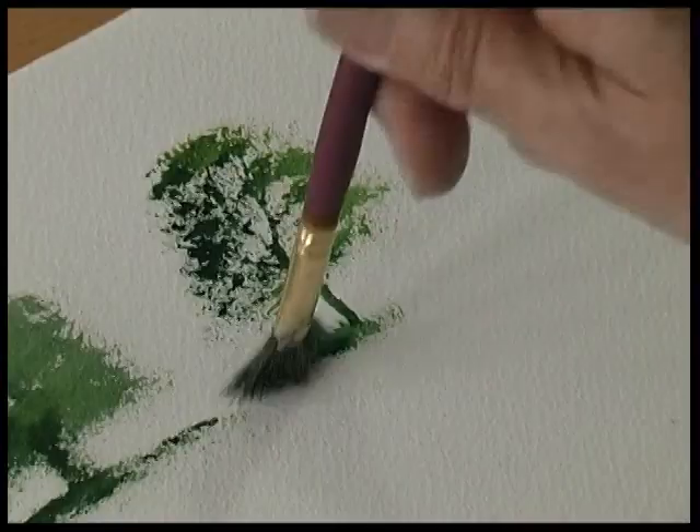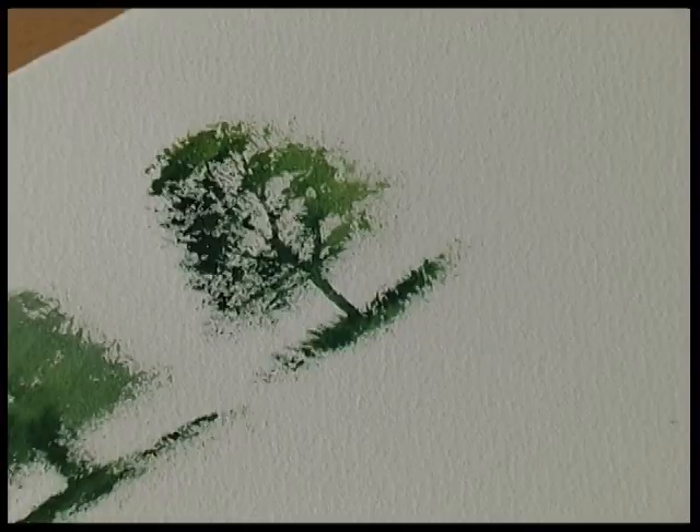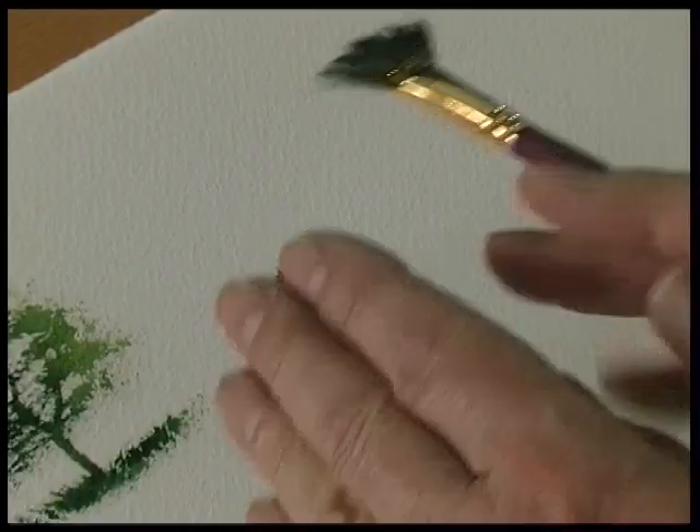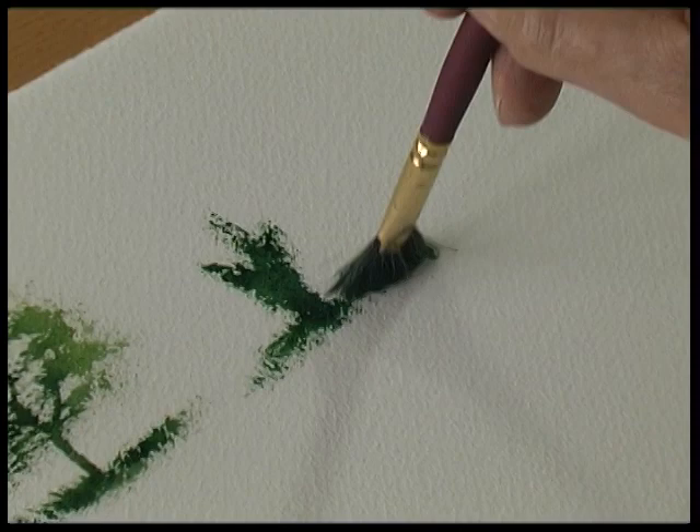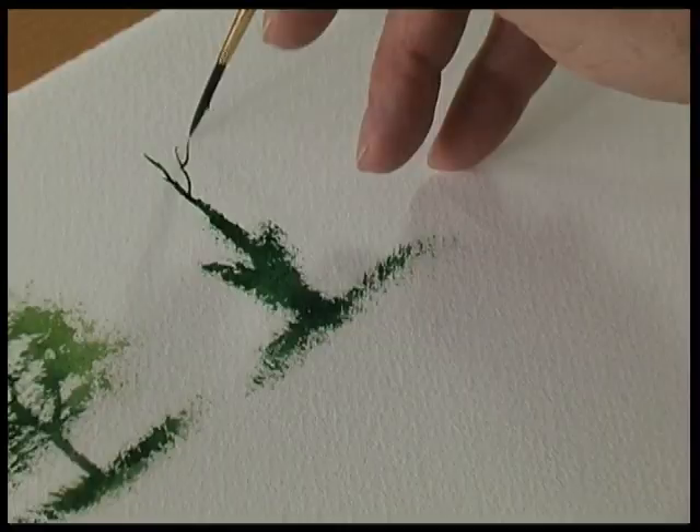If you're painting a tree with some ivy, push the brush into the paper. Because the brush hairs splay out, you get this lovely uneven texture — some ivy, some grass, tree trunk, and branches.